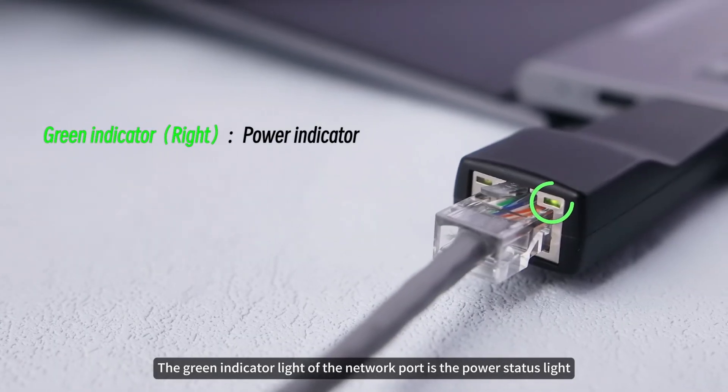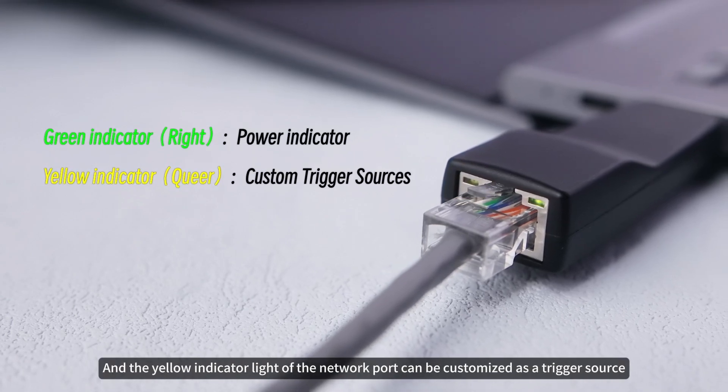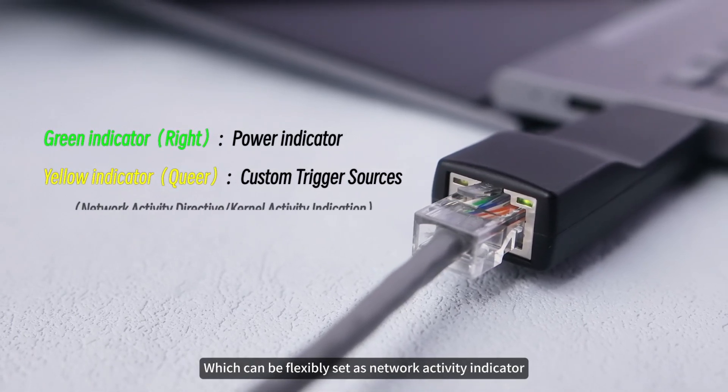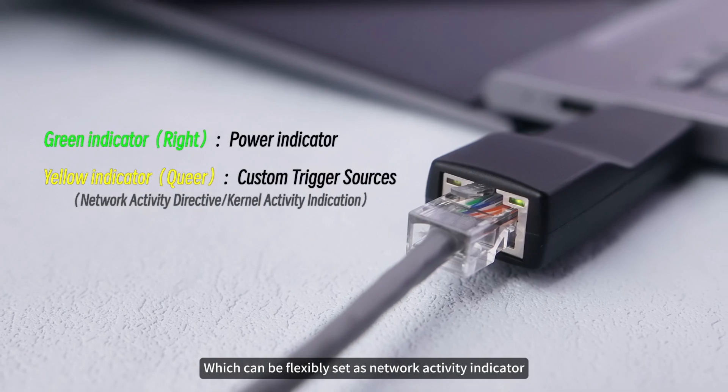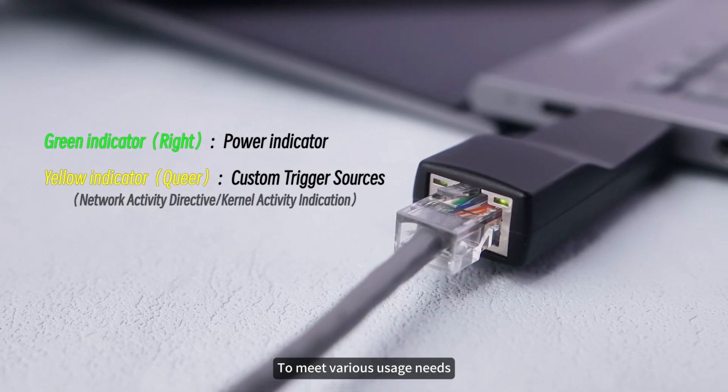The green indicator light of the network port is the power status light, and the yellow indicator light can be customized as a trigger source, which can be flexibly set as a network activity indicator, kernel activity indicator, etc., to meet various usage needs.